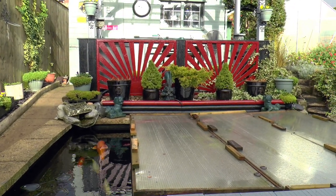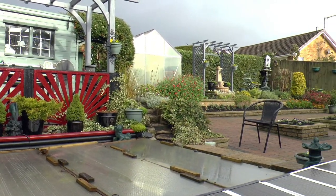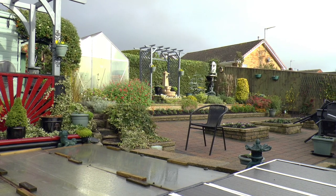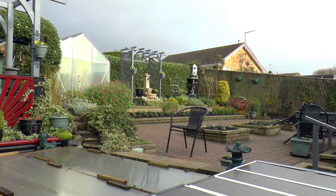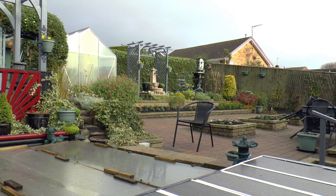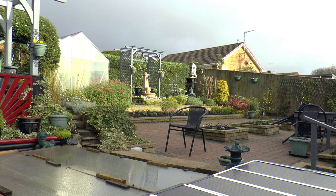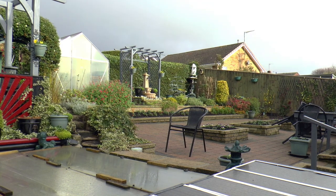There's been a big change in the garden of course. All my summer plants are out — that was still a good show up to the first, maybe the second week of October — but they're all out now and we've got the next stuff in for spring.